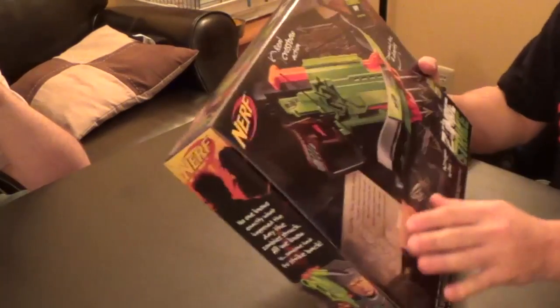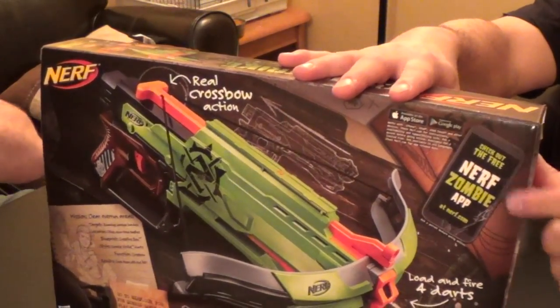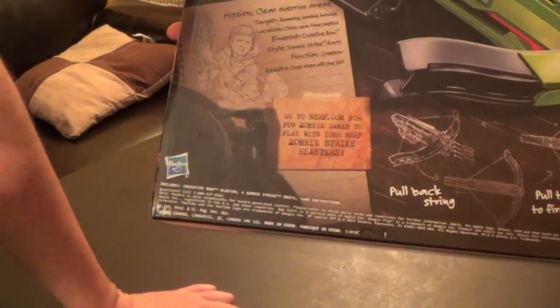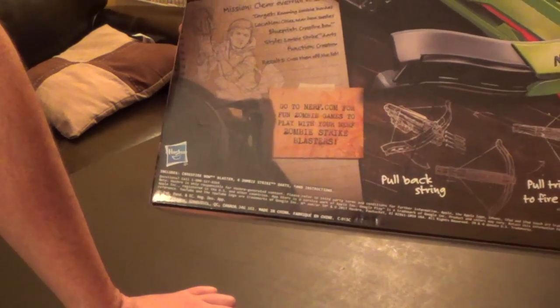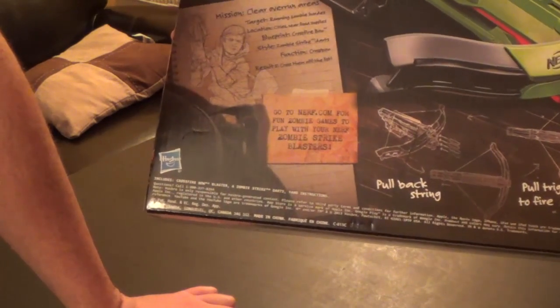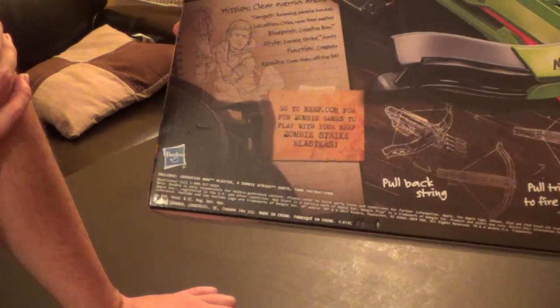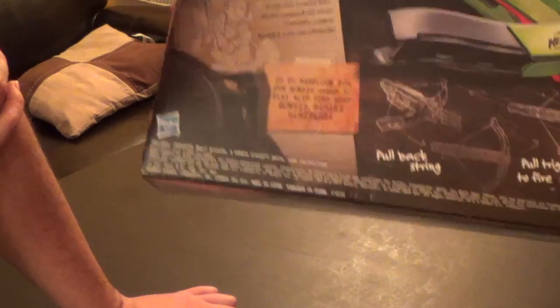They've been advertising the Nerf app for a while now and we still haven't seen it. Let me read off the box — just like the other bigger blasters it's got a mission description: 'Clear overrun areas, target roaming zombie hordes. Location: cities near food supplies. Blueprint: Crossfire bow-style Zombie Strike darts. Function: crossbow. Results: cross them off the list.' Hooray for bad puns.